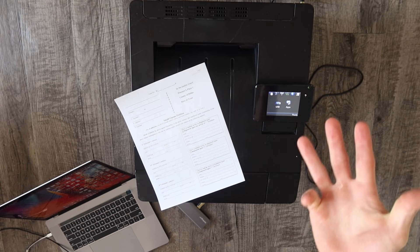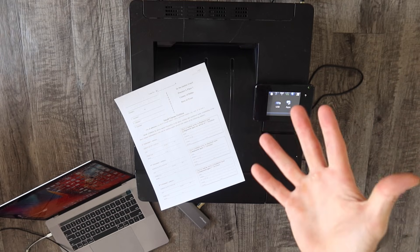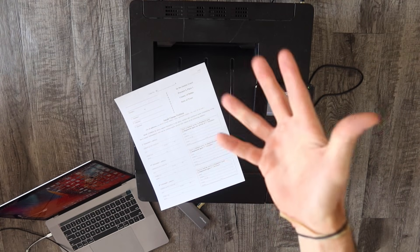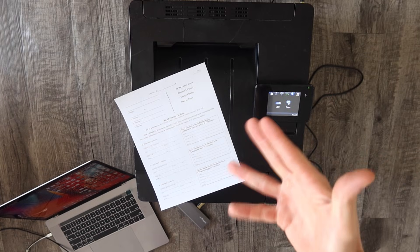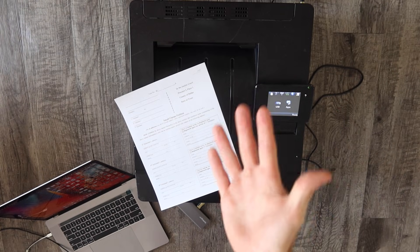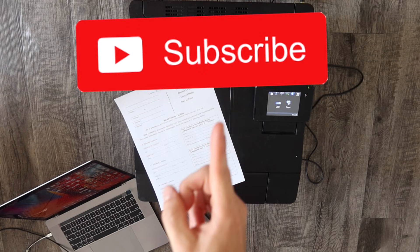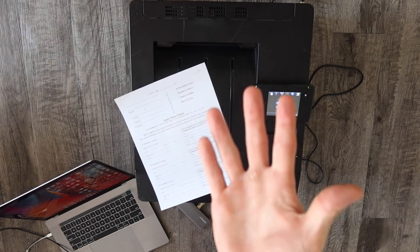If you're still having problems installing your printer, throw the printer model, make, and the problem in the comments section — me or somebody else might be able to help you out. Thank you so much for watching. If you haven't already, please give the video a thumbs up, subscribe to the channel, and I will talk to you in the next video. Bye.